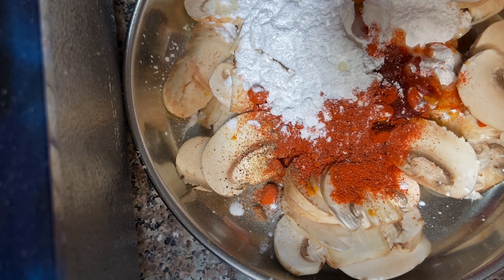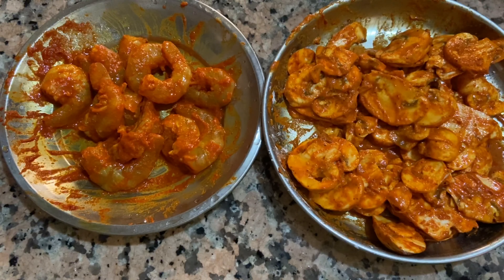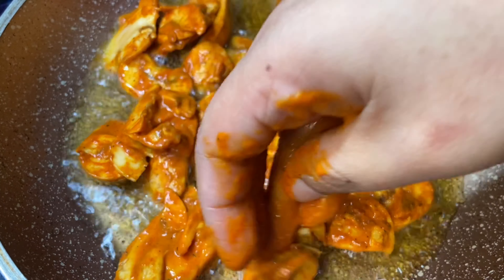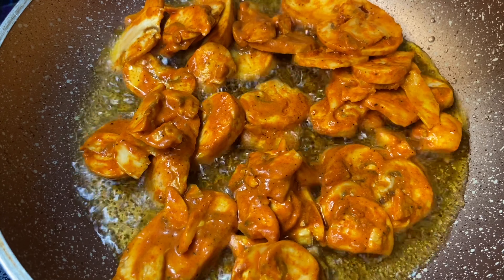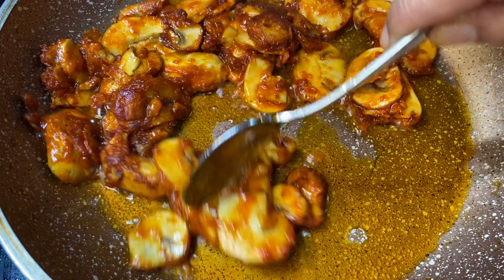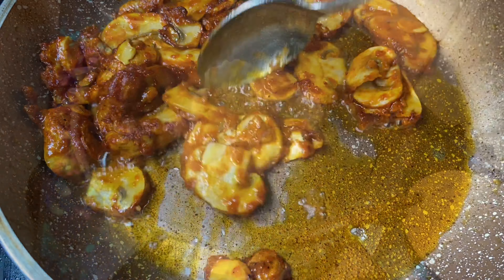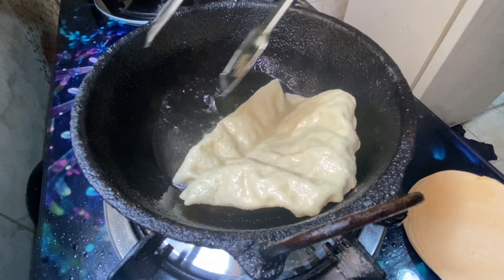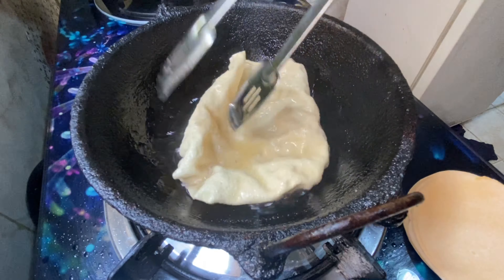Add 1 teaspoon of corn flour, add a little and some pasta. We are going to fry the jammingoori. Now we have to fry it here. We will fry it for lunch.